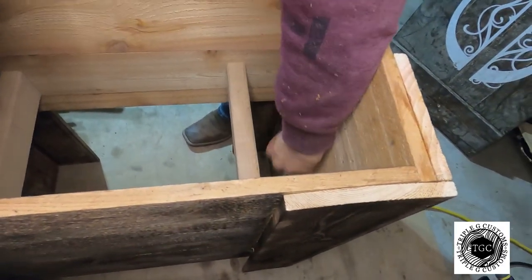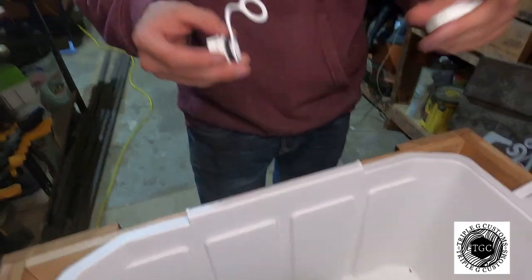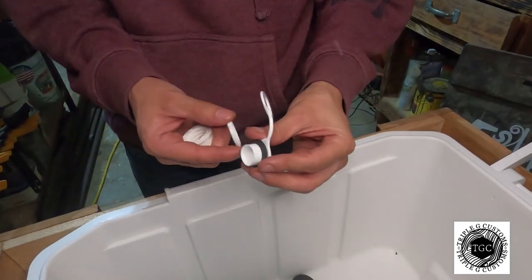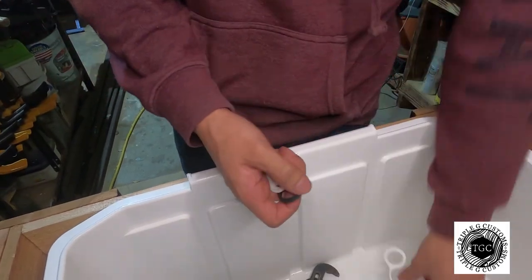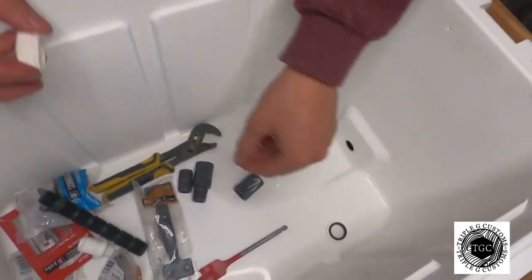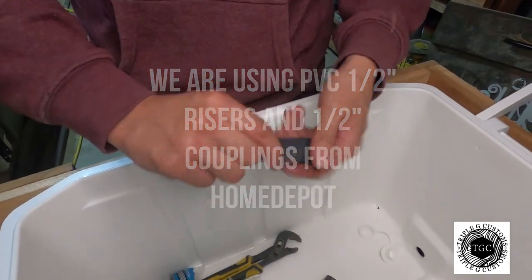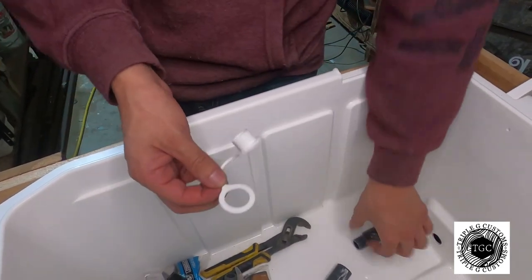It might look something like this on the inside — just cut it off; that's not going to be seen. Once you take your drain system off, you should have these pieces. You don't need the outer piece — get rid of that. You're going to need the gasket, the inner piece, and this one right here. Grab your riser and your coupling — both half-inch. A half-inch coupling and half-inch riser. Put the riser inside the coupling, then take the extra piece and cut it off.